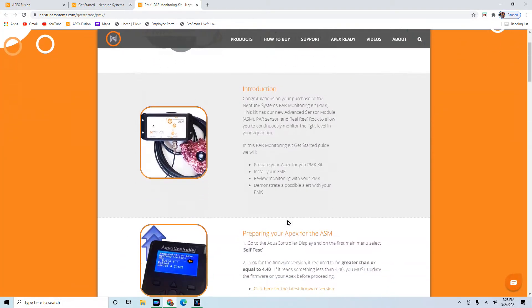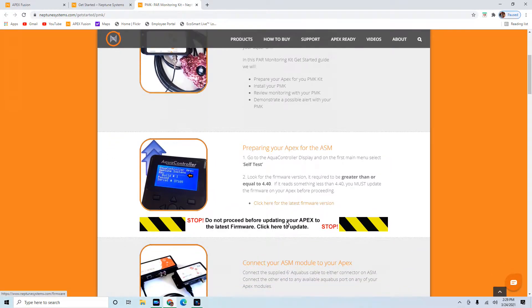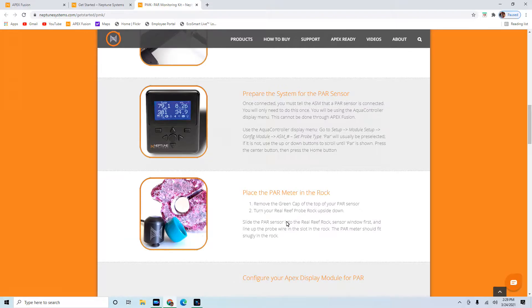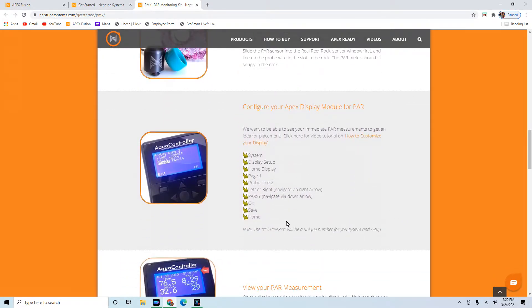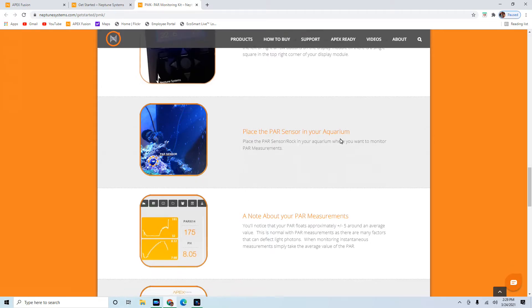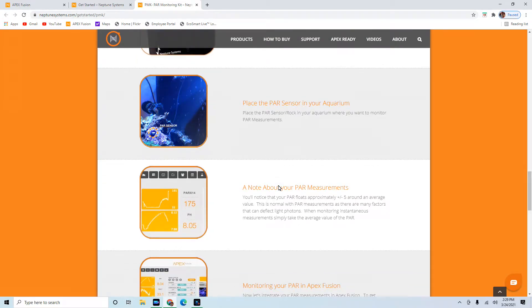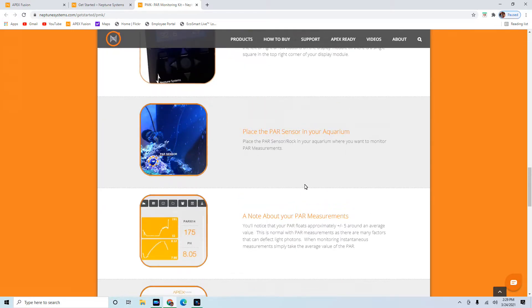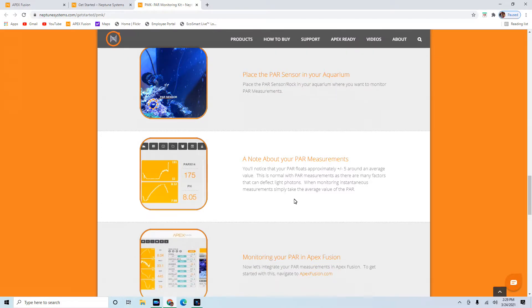I'm going to click on the PAR monitoring kit on the site. It gives a quick introduction, covers how to prepare the Apex for it, how to connect your module, connecting the system to the module, and placing the PAR meter. It'll show you where to place the PAR sensor rock in your aquarium where you want to measure PAR. You might want to change that around from time to time - I may leave it in one spot for a day, then move it to the bottom for a day, or pull it out, rinse it in fresh water, and use it periodically, like every month over a week.